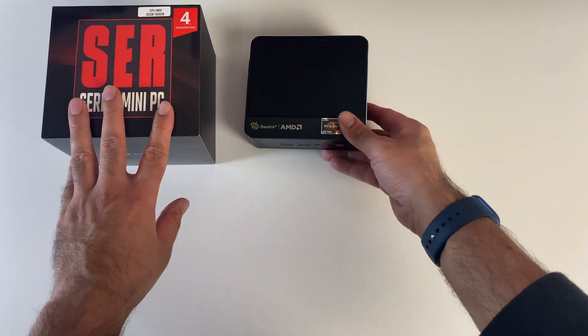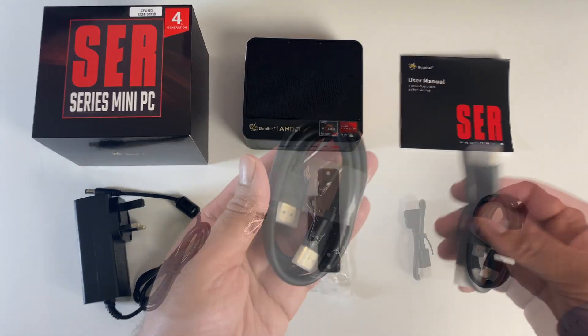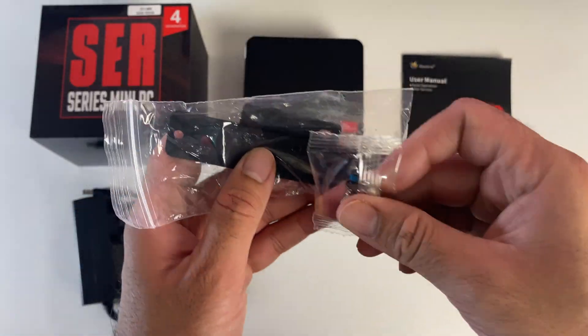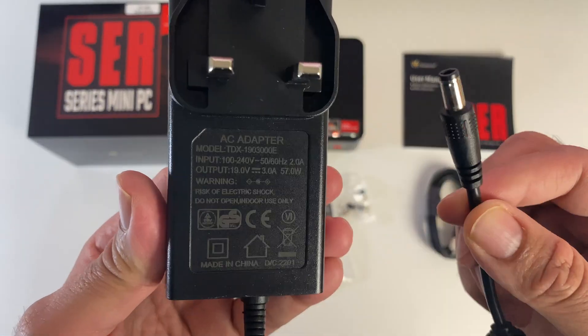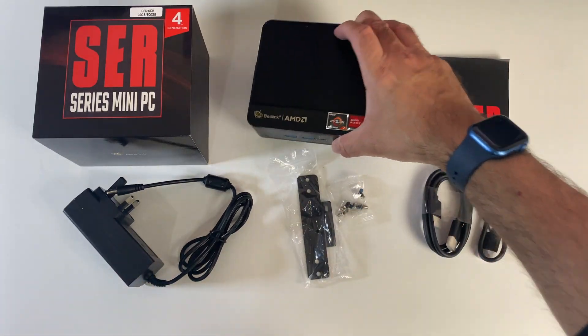Let's have a quick look at what you get inside the box. So we've got a user manual, a long and short HDMI cable, a bag of screws and a metal bracket which will let you mount this mini PC on the back of your monitor. You are also getting a power supply.